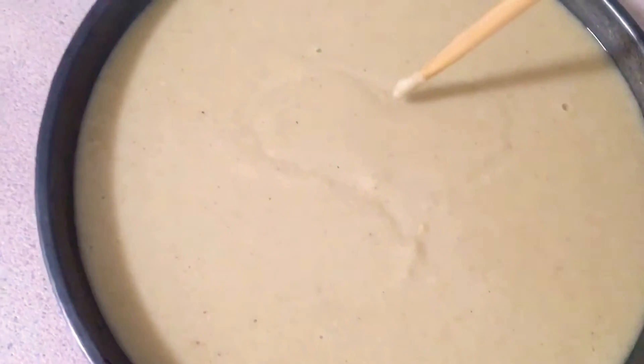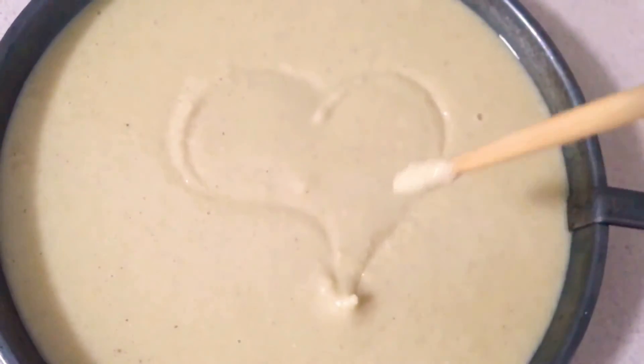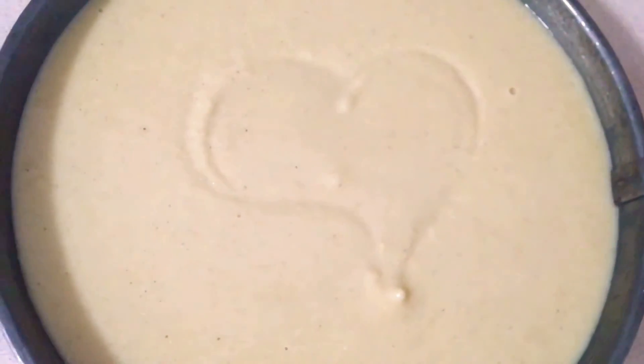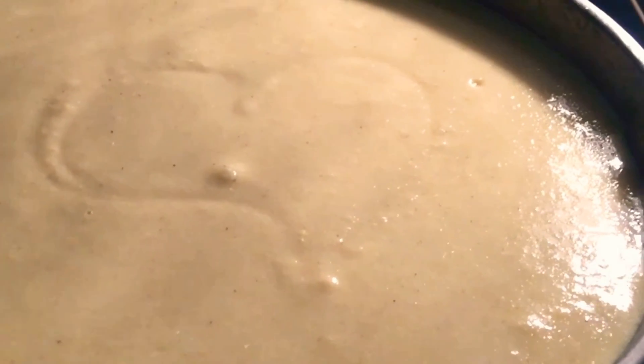We are ready to go in the oven. I always like to put a little heart in it — it makes it taste better. We're gonna check it in 20 minutes. See you soon, little cornbread!